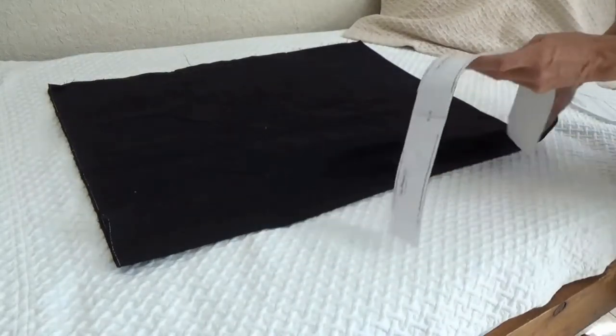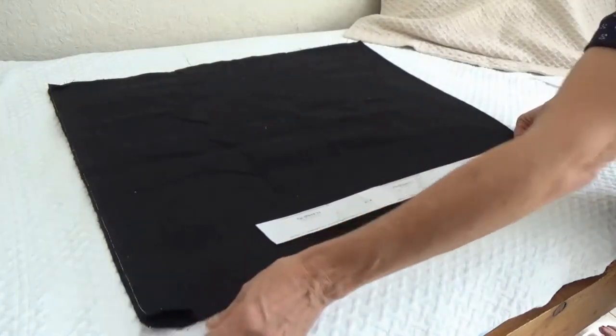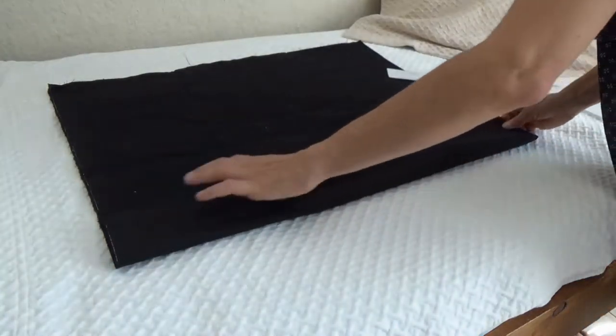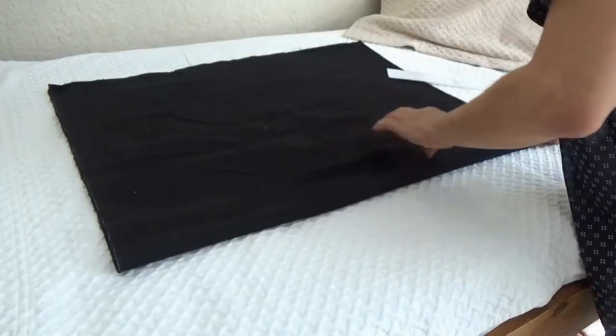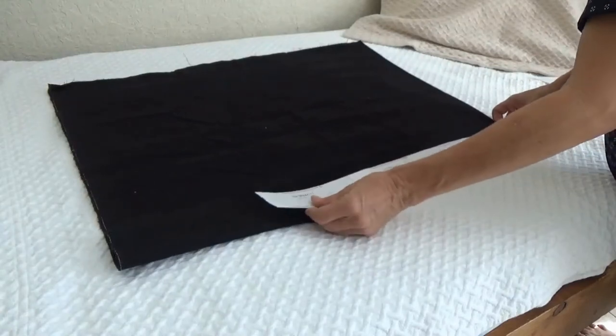If you just want a single-faced tie — let's say you don't have enough fabric — then you could make it single-faced. But I like it double-faced, especially if it were a patterned fabric. Maybe in a black fabric it won't make much of a difference, but that's how you go about it.